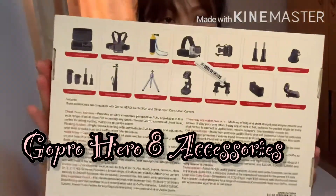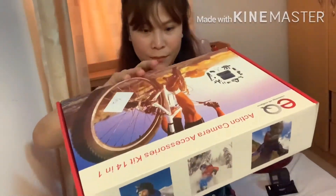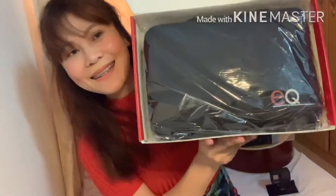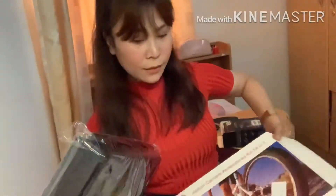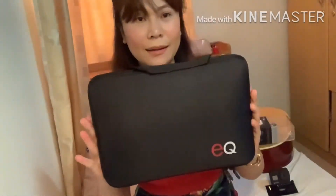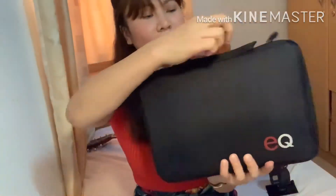So guys, this is how it looks like — so cute! Excited na po akong gamitin siya talaga guys. Super gaan po niya, magaan po siya. Let's start!